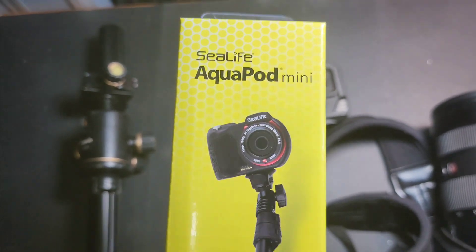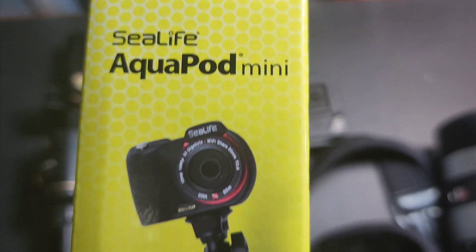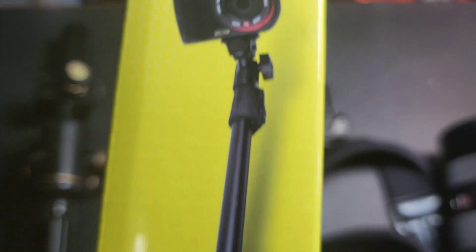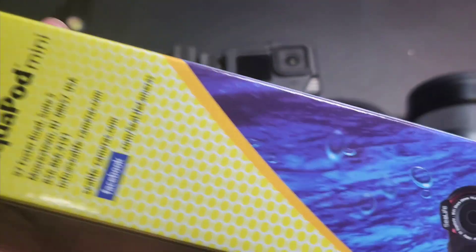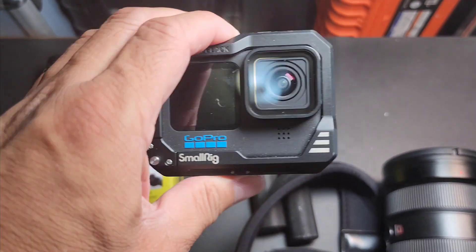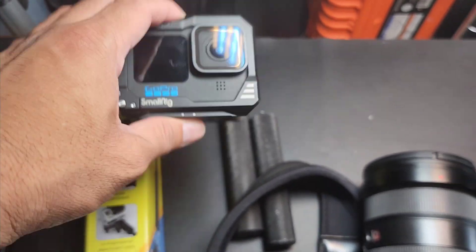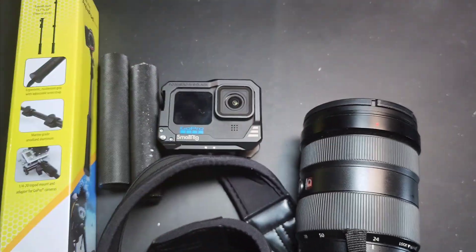It's time for another unboxing. I recently purchased the Sea Life Aquapod Mini, which is an underwater type of selfie stick. I decided to purchase one — it was on sale — and figured I could probably use a tool like this. Years back I used very flimsy selfie sticks and would mount my GoPro on them, but eventually those selfie sticks would just bend and not do their thing.